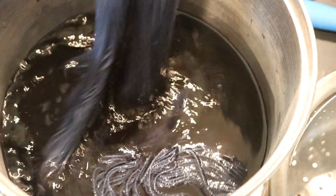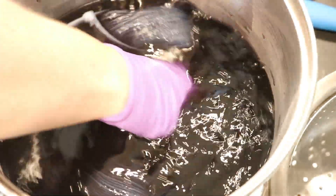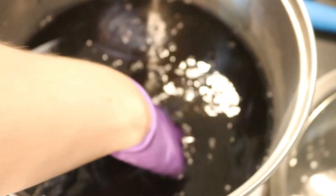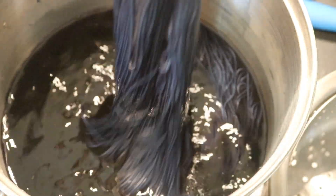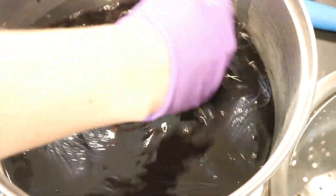I took a skein of dry Stroll fingering weight yarn and I've just been adding it and manipulating it in the pot. It is heating up, but the water is still not even quite warm yet. There is a lot of vinegar in here already, but we might need to add more.